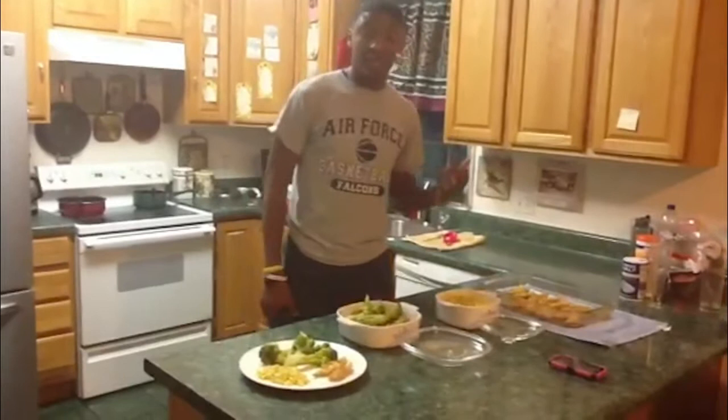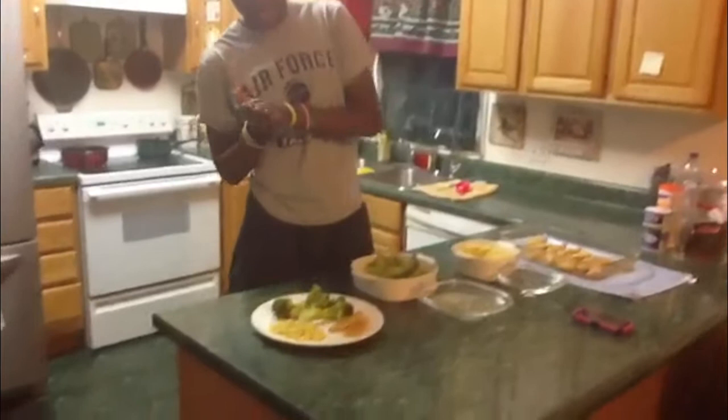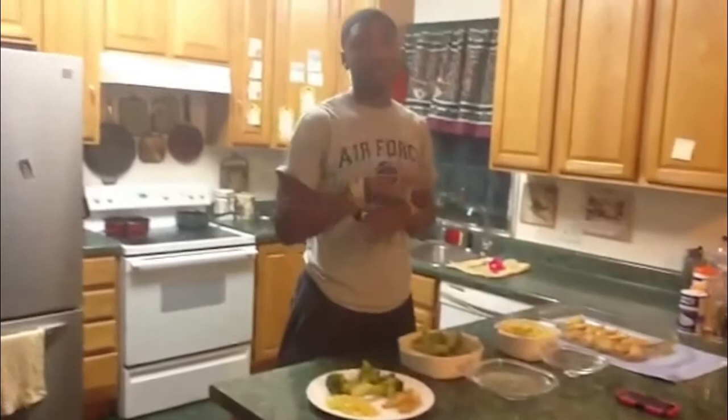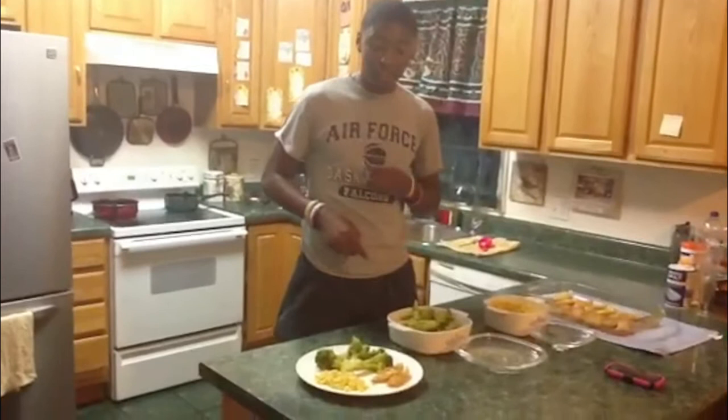If you go to McDonald's thinking it's cheaper and get fries and a cheeseburger off the dollar menu, that would be around $2.59. Even though you might think it's cheaper, it's still not as cheap as this food. The burger and fries at McDonald's have 691 calories. So that's how you can see this meal is both cheaper and healthier than fast food options.